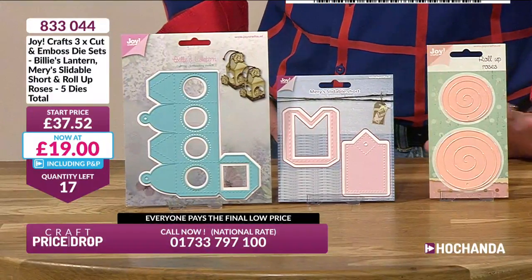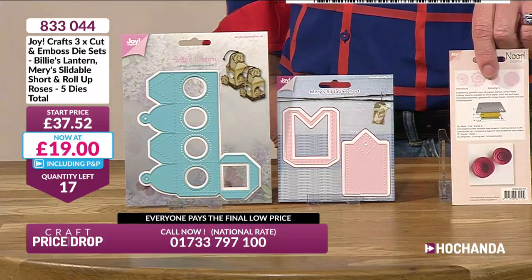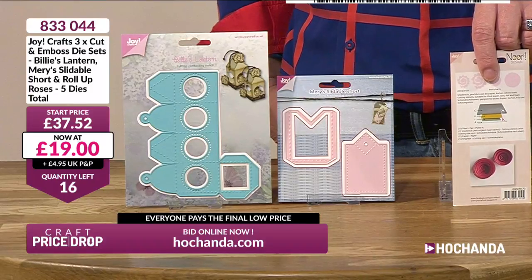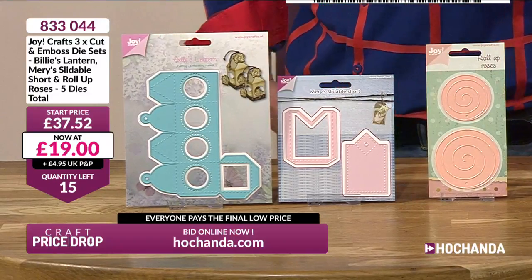We're going even lower — £19! Half price virtually, bar 50p. 17 left, you're coming in thick and fast. That flower die is going to be a godsend — you'll use that day in, day out, year in, year out, for all occasions. The flowers are generic swirls so they're general flowers — if you cut them out in red, they could be poppies; they could be roses; they could be anything you wanted. 15 left. Our first auction of Saturday morning and loads of you are in. Lots came in before we even dropped the price!